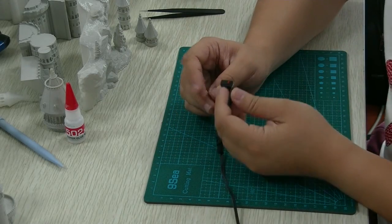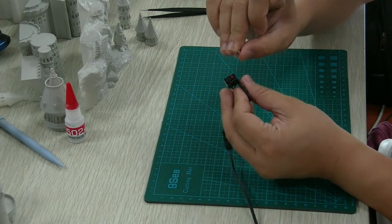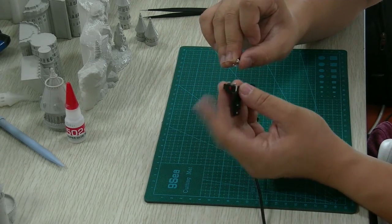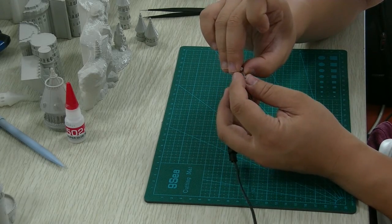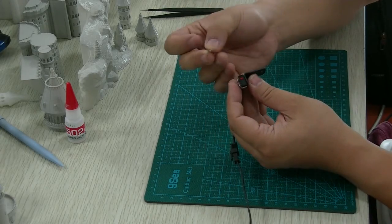Hello, some of the i3 customers, when they received the printer, they found the VXL endstop switch trigger plate was falling off. So, we will show you how to put it back.